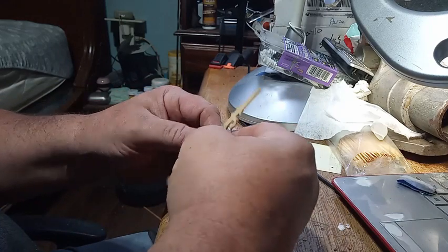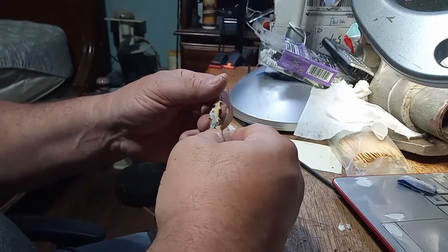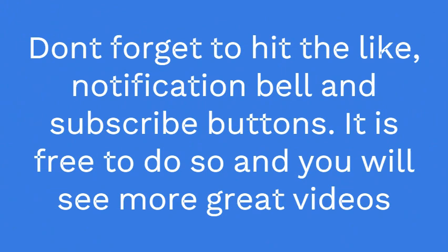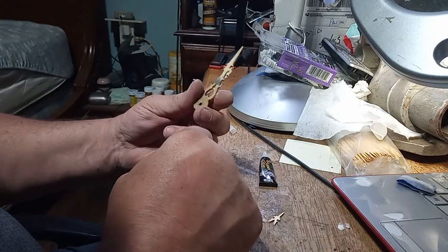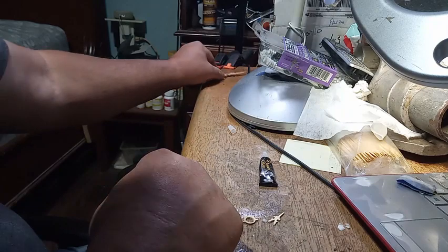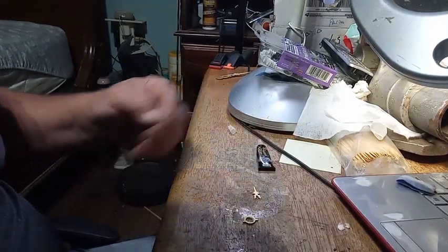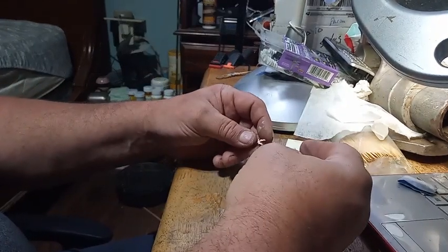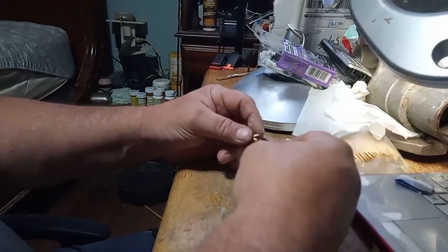I have an antique cuckoo clock hand here that's busted, and I've ordered another one from Justin Barron, who's going to make me one. But in the meantime, this will fit on the clock. So if you have a hand that's broken and you want a temporary fix until you order some more — I fixed a hand a year or so ago and it still works.